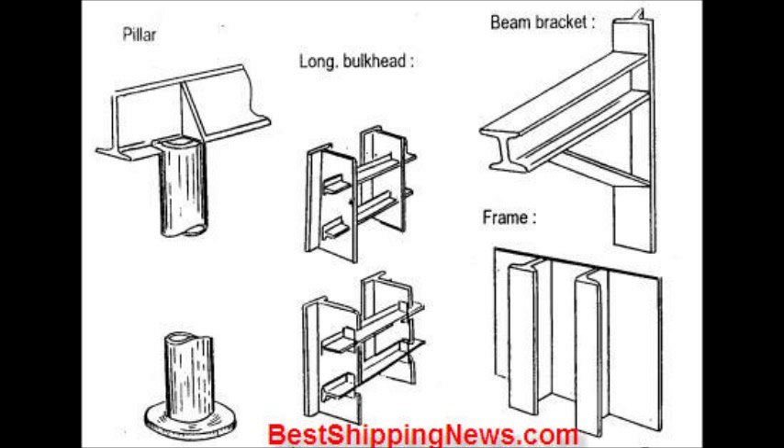Watertight Bulkhead. Bulkhead Stiffener. Deck Longitudinal. Deck Transverse Beam. Gusset Plate.